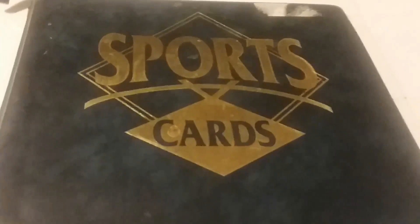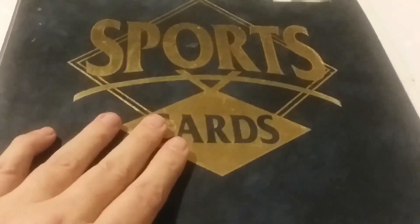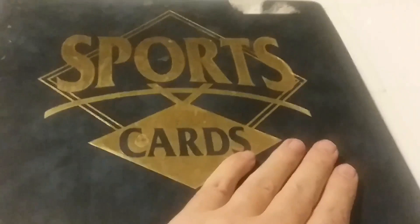Hello YouTube friends, Dustin Bellinger here and I am about to do my video here for the binder chain video. I pulled out a binder here - this is my Nebraska connections binder that I've been kind of putting together.